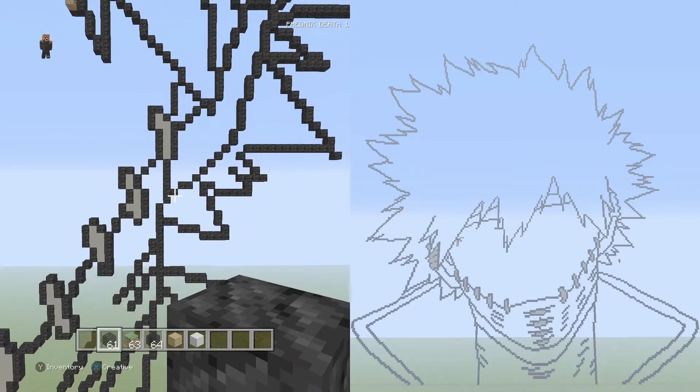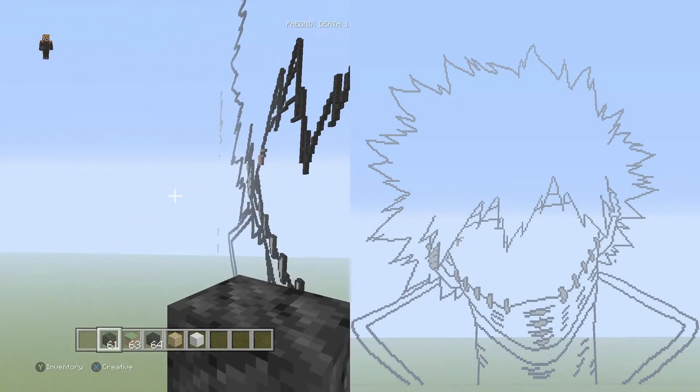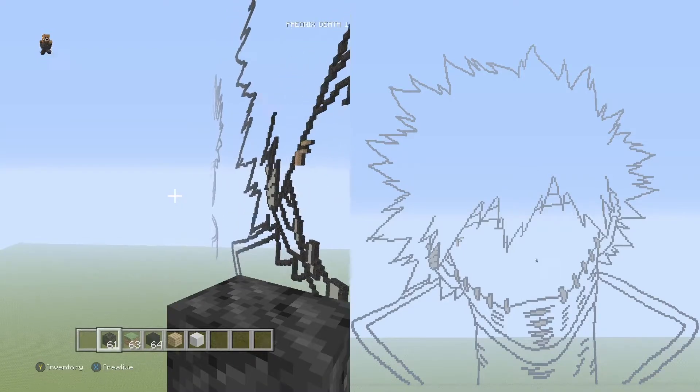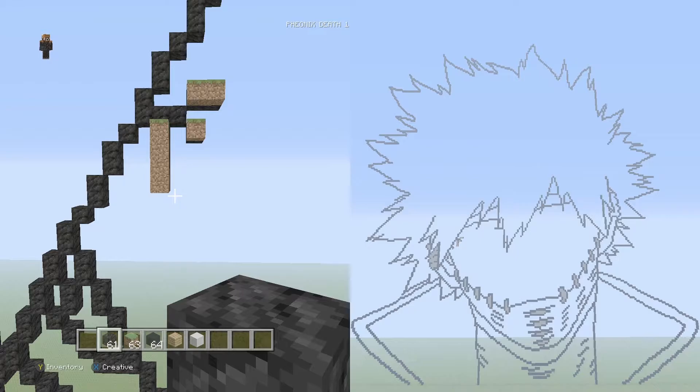Alright, I believe that's it for the right ear. Let me zoom out real quick to make sure — yeah, that should be it for the right ear. Perfect. So we can now move on to the eyes. Let's start on the left eye and then we'll do the right eye. If we fly over to the left eye we have a couple of placement block spots marked out. We're just going to run right through this thing because I don't think we need to spend too much time on it.